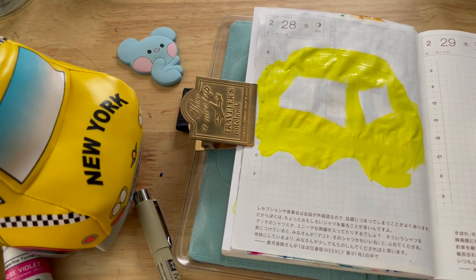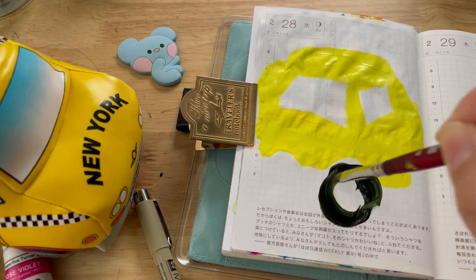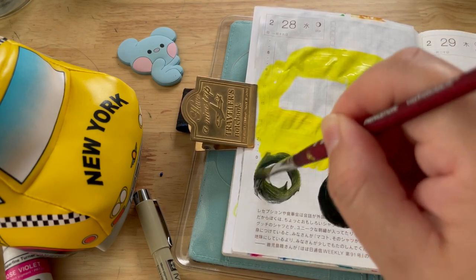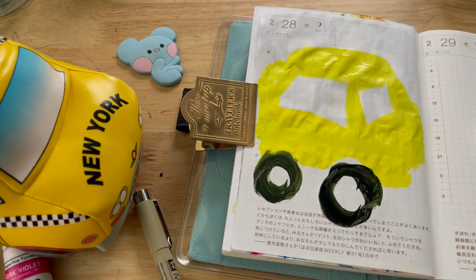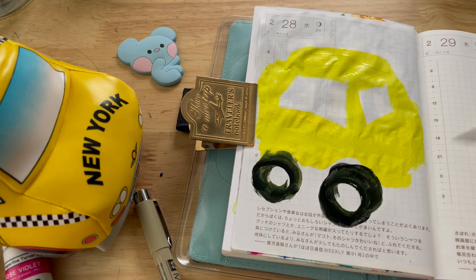I'm so focused. For the interest of time, I'm going to use my jet black gouache to paint the tires.